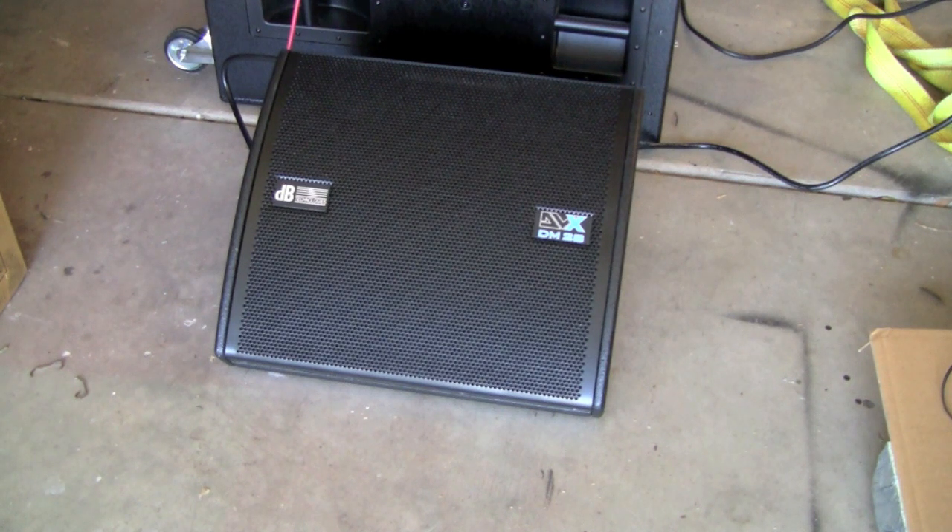They do make a DM12 and a DM15 with 12-inch and 15-inch drivers that will produce more low end. But these, with the DigiPro amps in them and the power going into the two 8-inch drivers and the horn — 750 watts total — these things sound absolutely fantastic and get so stinking loud.